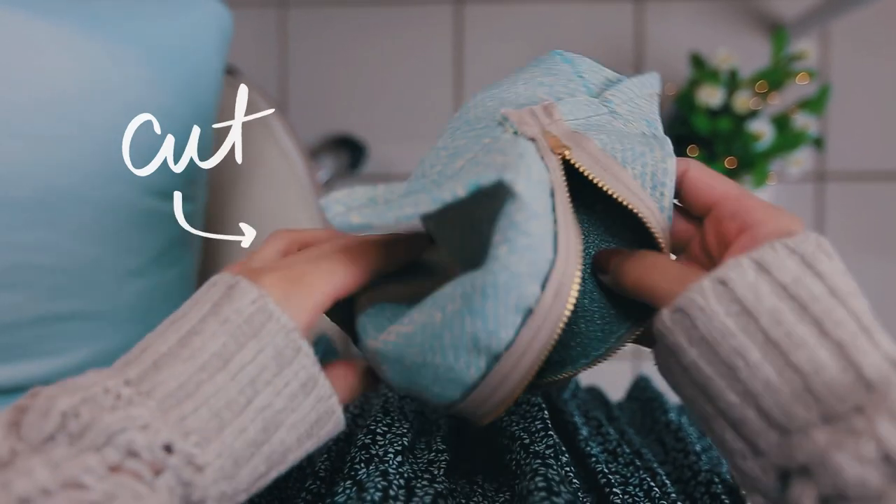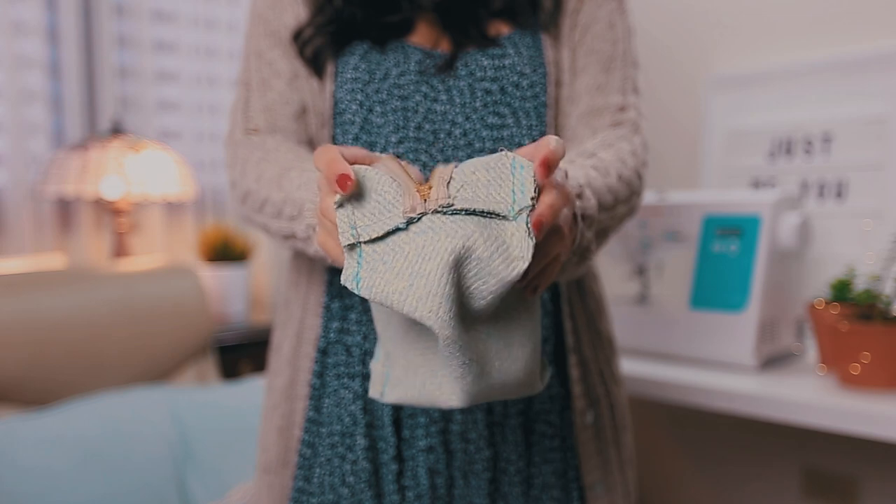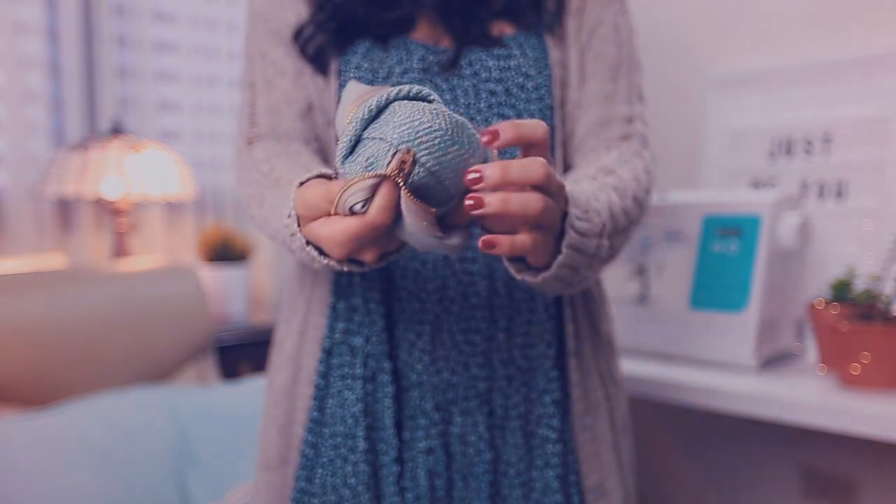When you finish, cut all the excess and you're ready to turn it inside out — and you're done! I really hope you enjoyed this tutorial, and let me know if you want more.